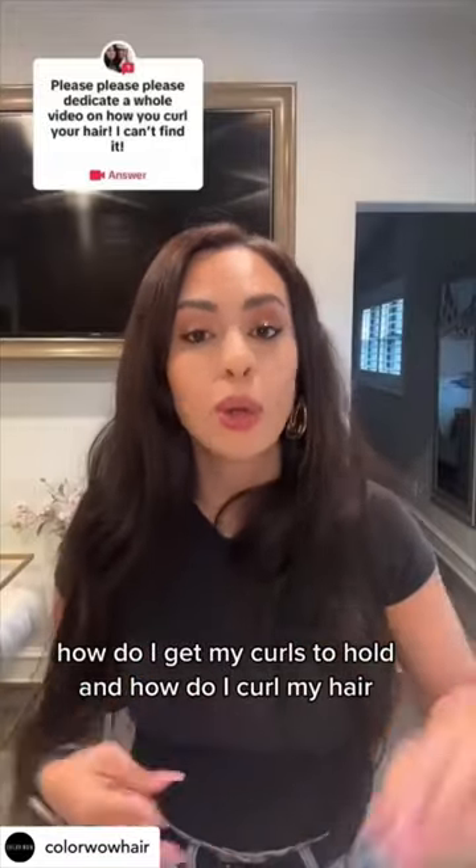How do I get my curls to hold and how do I curl my hair? That is my most requested video. This is what you need — and it also has a heat protectant in there.